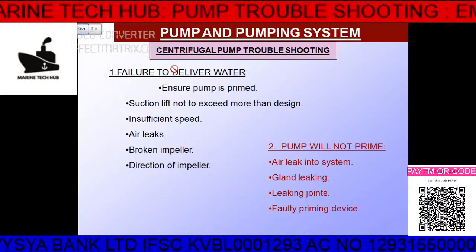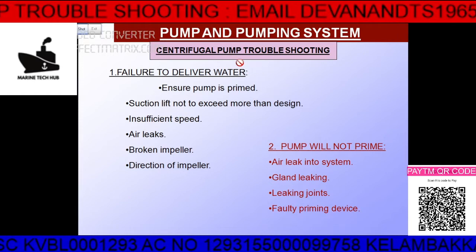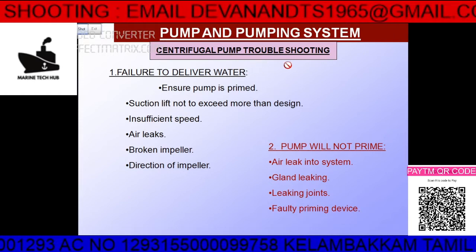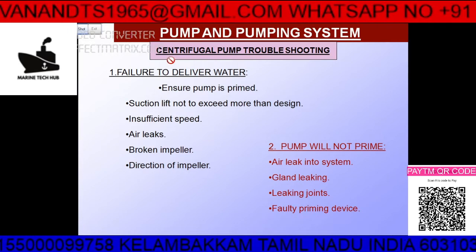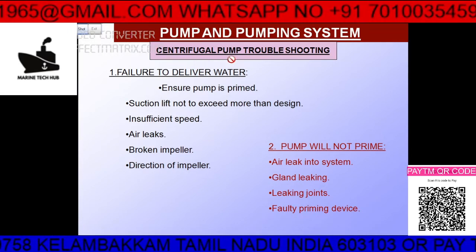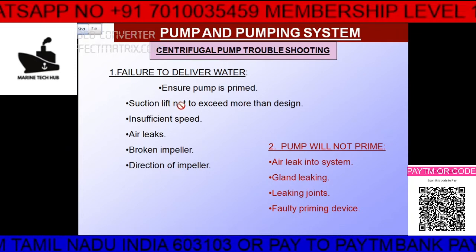Welcome to Marine Tech Cup. Today I would like to explain some troubleshooting with respect to centrifugal pumps, because most junior engineers or trainee engineers need to know the basics.